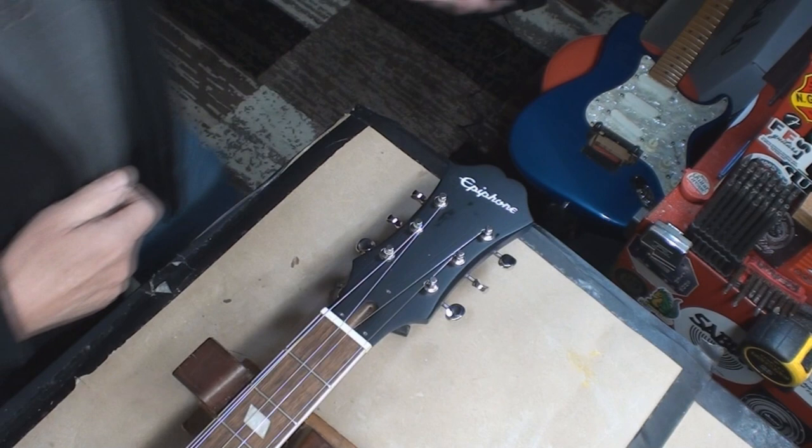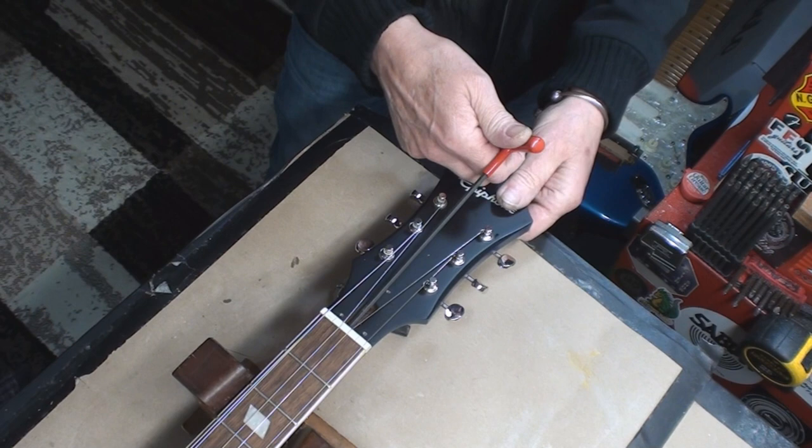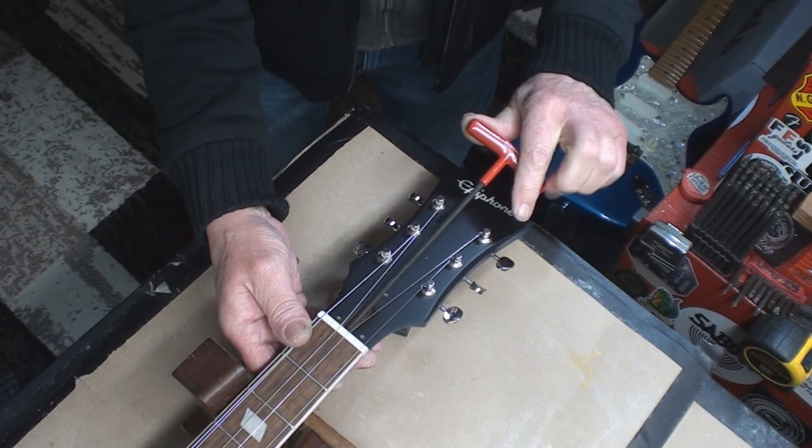It looks like a four-millimeter. It's way in there — I want this to release. Oh trouble, trouble, trouble... oh wait, maybe it's two-way. Look, it goes the other direction! It's a two-way truss rod — thank you, China.